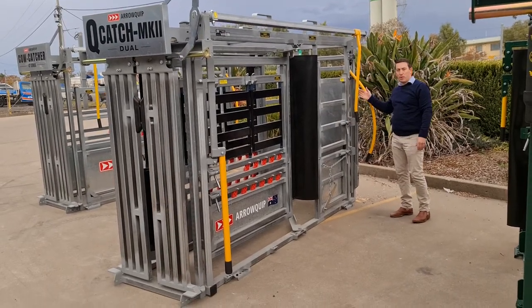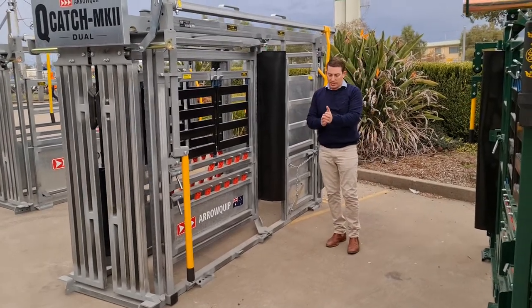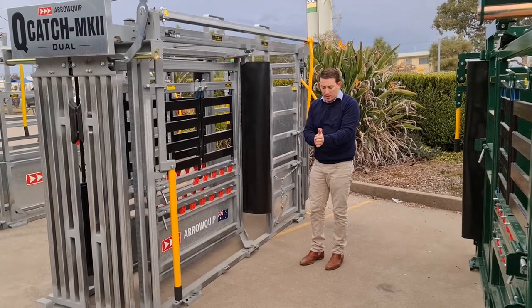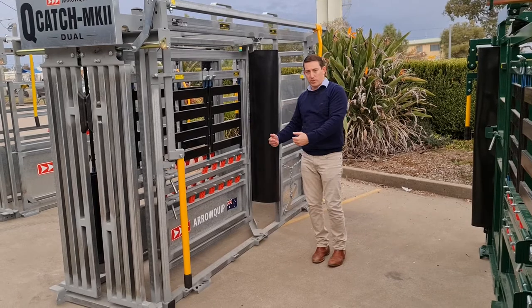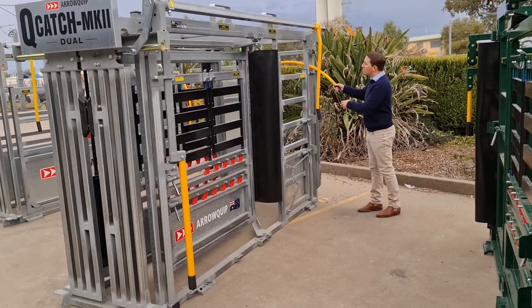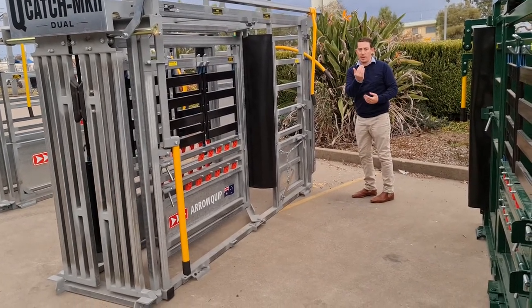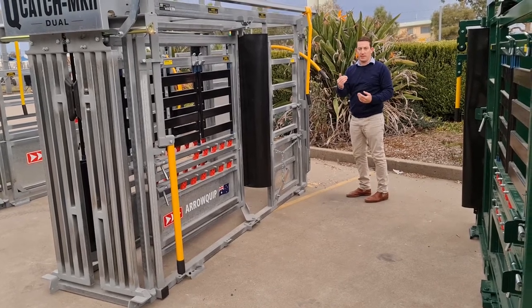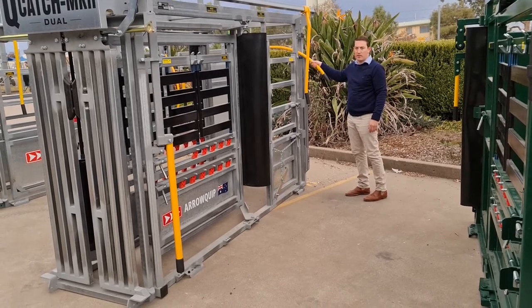People ask why do you have your sliding gate like this? Well, when you've got cattle coming up a race, normally you've got one coming into the crush and then another one coming up behind it. The one coming up behind is always on the far side because it's further away from you. With this slider, when I pull it shut, the first thing I'm doing is putting it in front of that one behind that I don't want to come into the crush. It just saves getting two animals into the crush and trying to back one out — it makes it so much more quick and efficient.